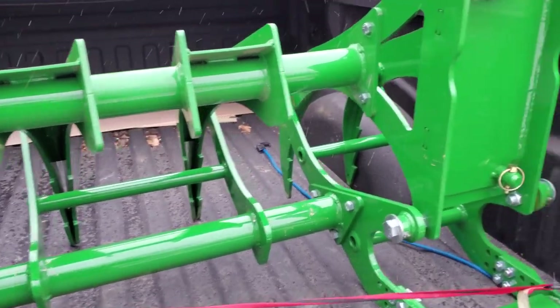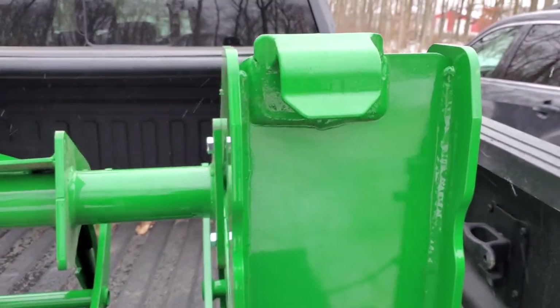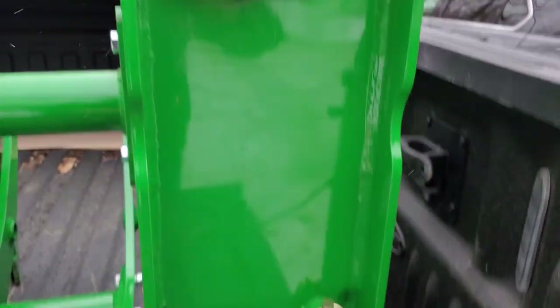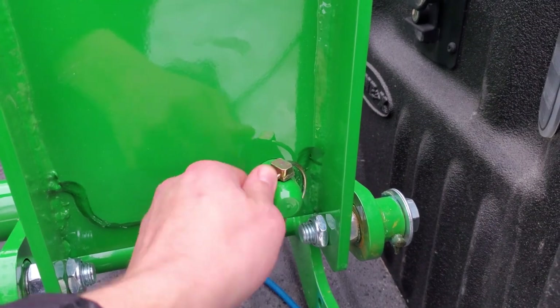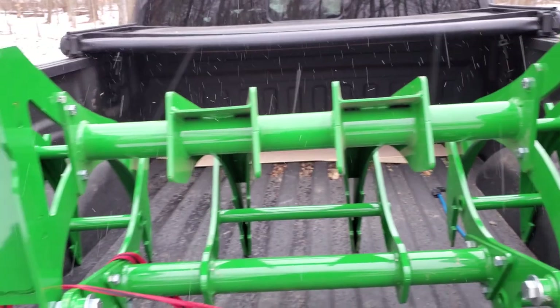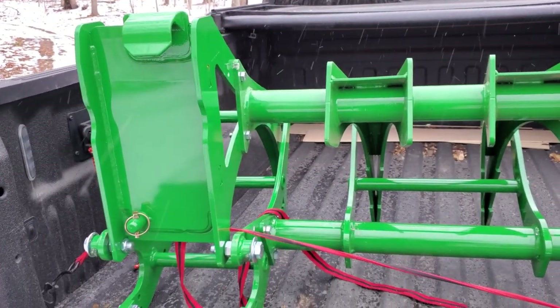Just like any quick hitch, John Deere style, I'm going to loop the loader right into there. And then it's got the mounting point down here. They even give you some pins there — that's nice. And that'll load up. Time to put it on the tractor.